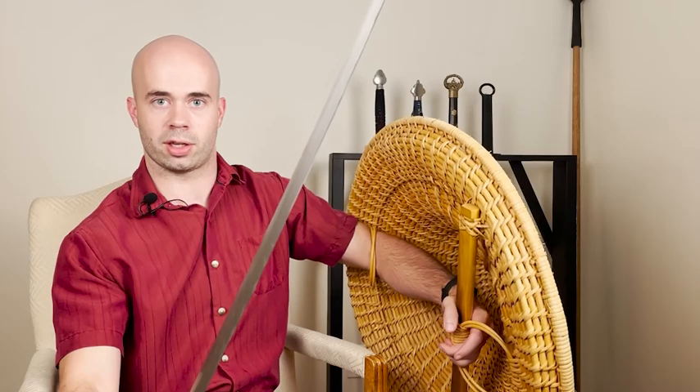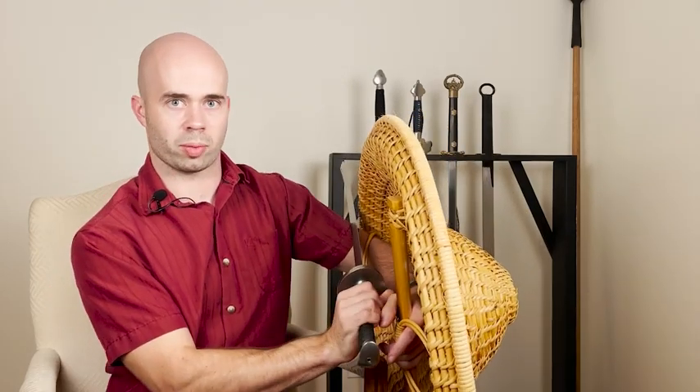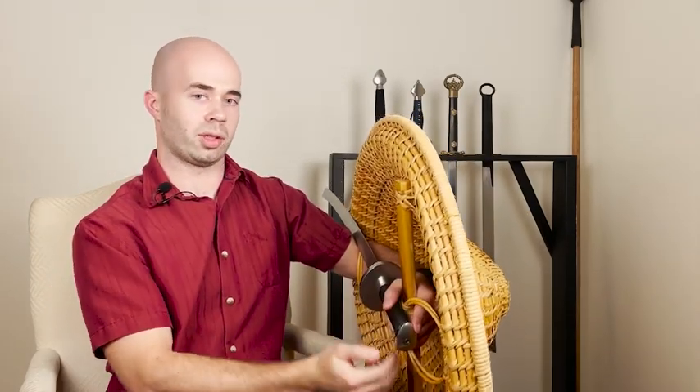This really secures the saber back behind me — it's tucked in the crook of my elbow. In addition to that, I can quickly grab it and come in with a cut. So this is a much better way to hold the saber, in my opinion, than holding it point down.